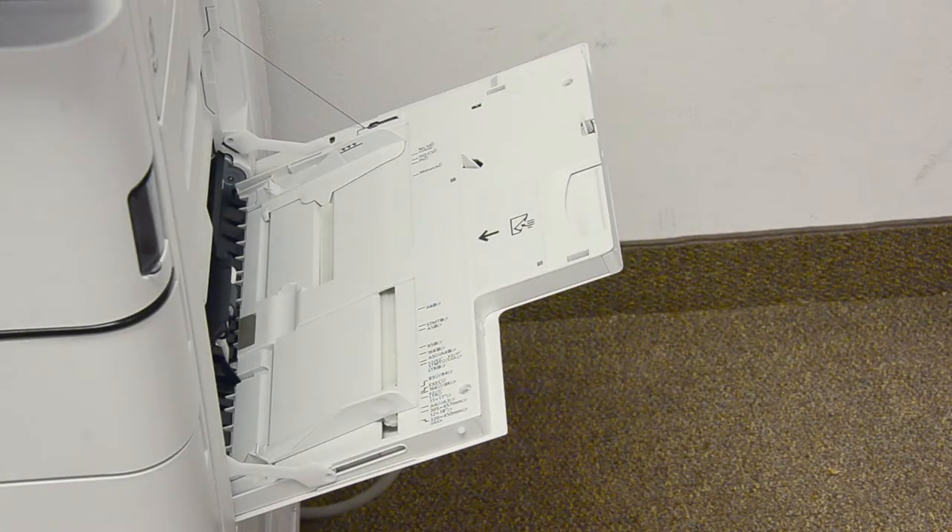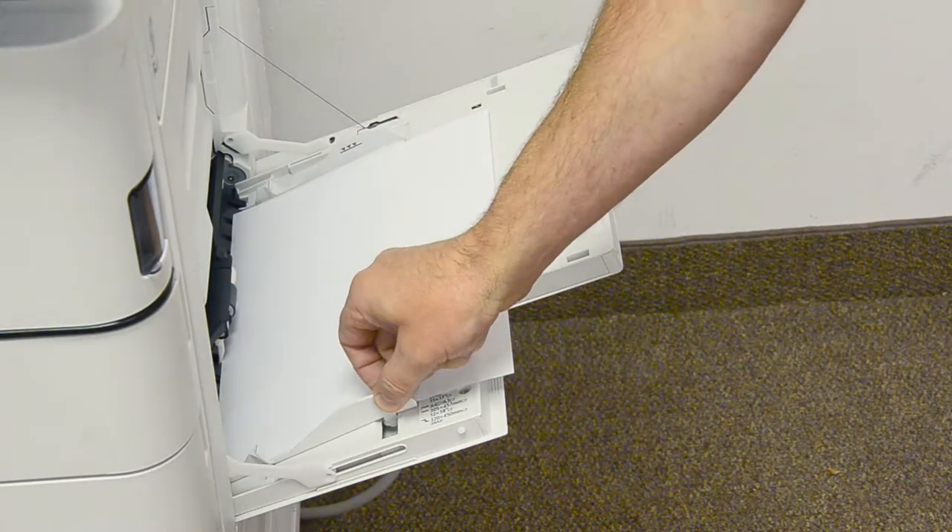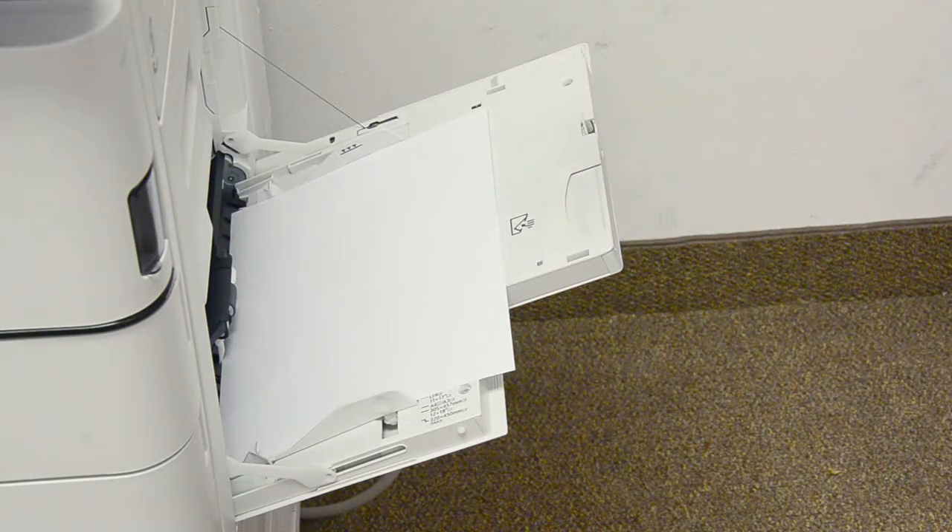Occasionally you'll need to run thicker paper or labels in a copier. In order to do that you need to put the paper in the bypass tray and adjust the trays accordingly. These machines auto detect the size but they don't auto detect the weight. The reason for this is because machines adjust the heat and temperature for the settings you have, and you'll have better luck running labels and thick paper by doing this. We'll show you how to look at the weight and how to adjust it.